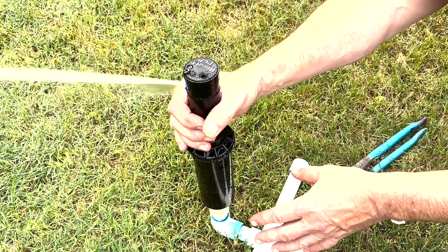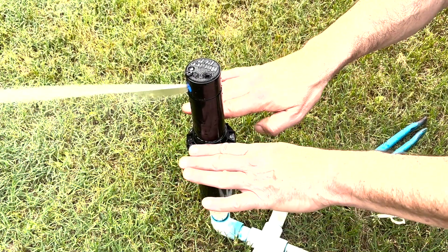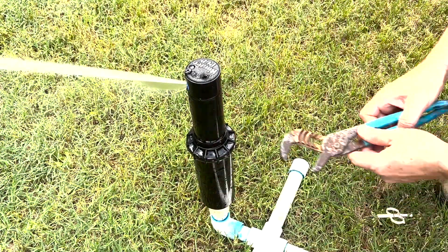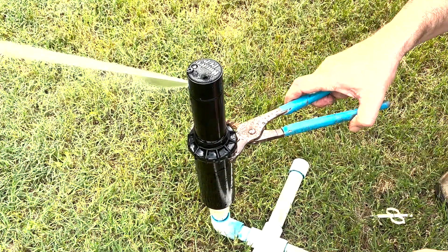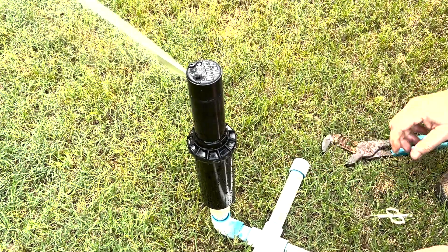But otherwise, if you can't do it with your hand, just dig up the top part of the head. Generally, this is going to be buried into the ground. You dig up the top part of the head and then either grab it with your hand or a pair of channel-locks and make your fine-tune adjustment on your right limit.